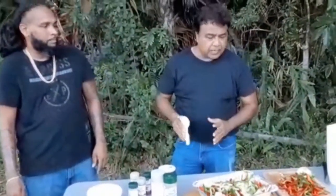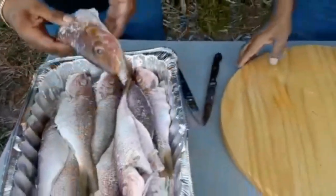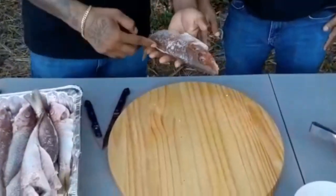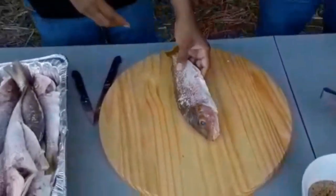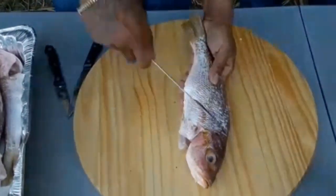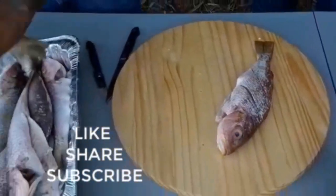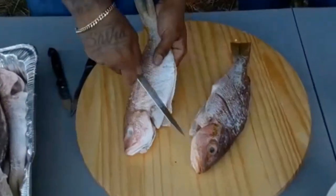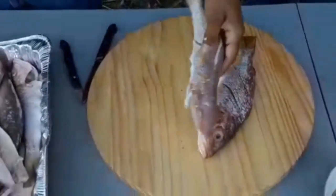So we're going to get the fish and start. Nice size, perfect size. We're going to put two slits on each side so when we season it the flavor gets in. And don't forget — you wash the fish with lime first to keep it nice and clean.